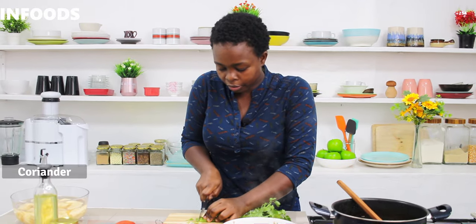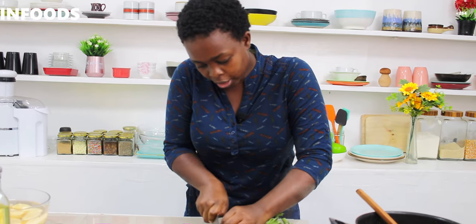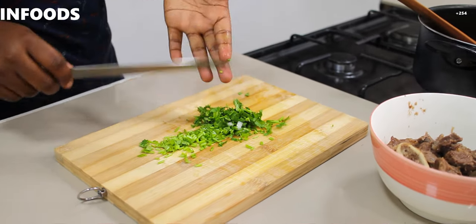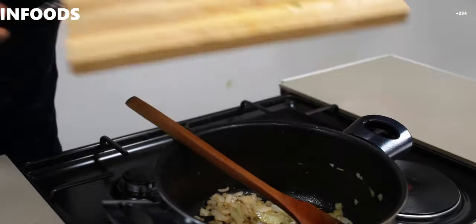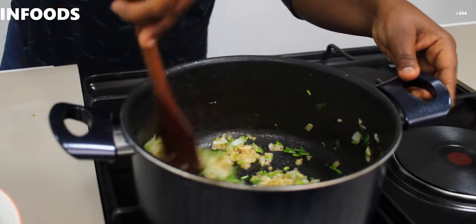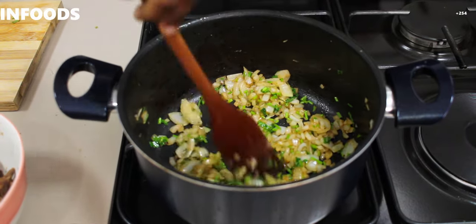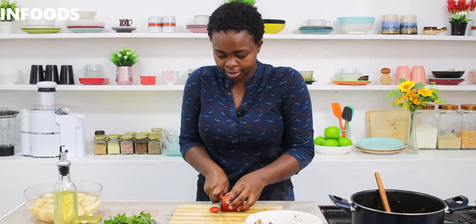Next I'll chop my coriander stems. If you usually throw away coriander stems, you're missing a lot of flavor — coriander stems are usually extra flavorful, so don't throw them away. Next I'll add my tomato.